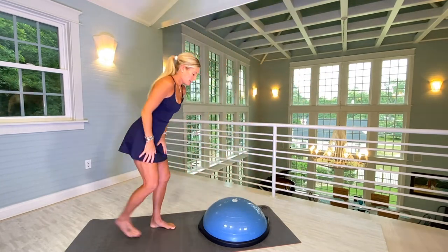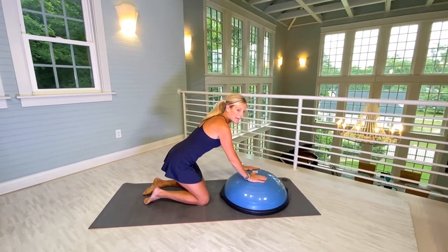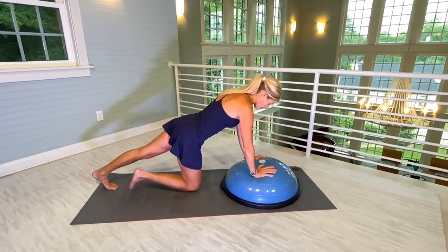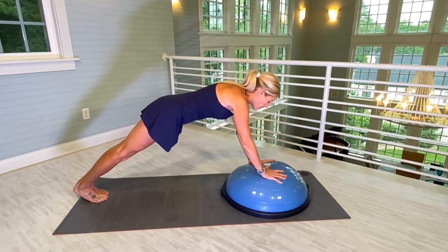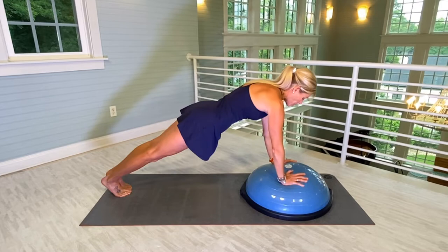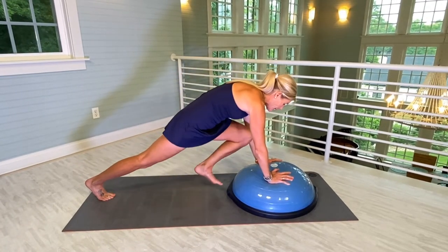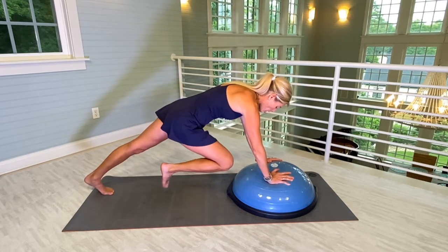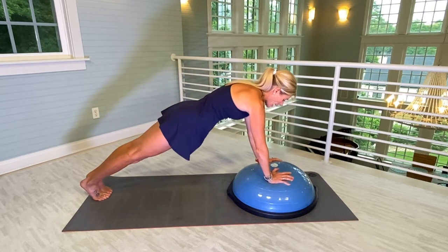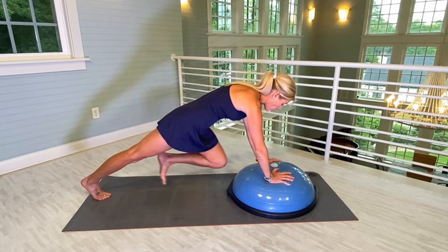You're going to get off of your Bosu. Now we're going to do some strength work. Hands directly on the center of the Bosu. We're going to start in plank. We're going to do our best to tap our toes to the Bosu — alternating toe touches. If you can't get the toes to the Bosu, it's okay. You can always just tap your mat or floor, whatever you're working on. Please follow my count — we're going to do twelve alternating.